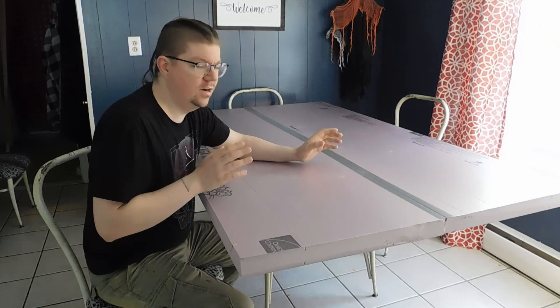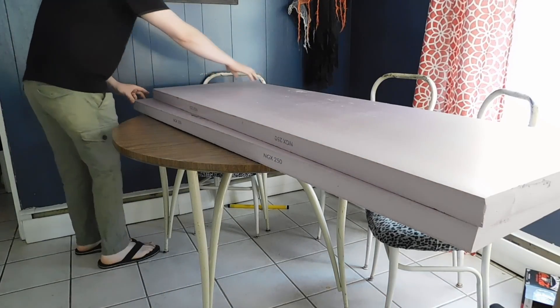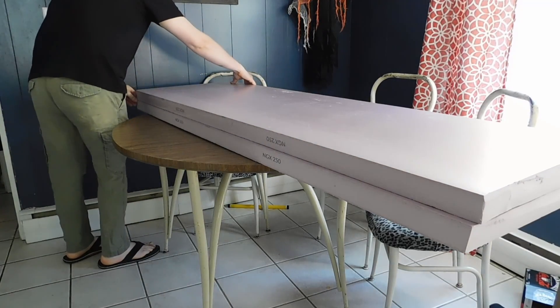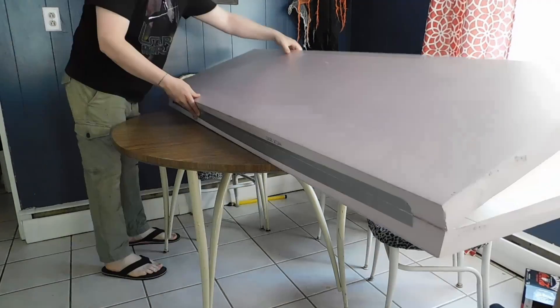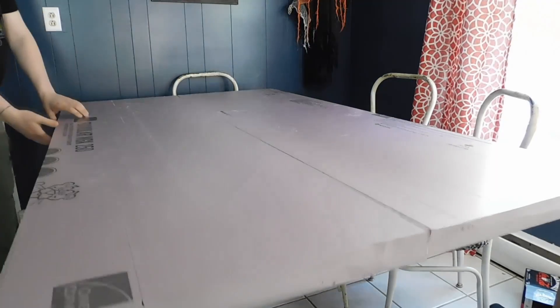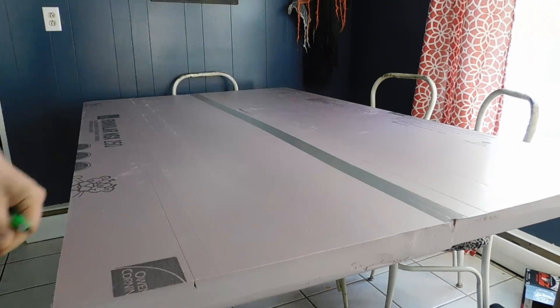The assembly is as simple as cutting the foam board down to the size you want your tabletop to be, lining up two of the nice flat factory edges, and putting duct tape along those edges — that's going to act as the inside of your hinge. Then flip the whole thing open and put another piece of duct tape along the seam on top, and now you've got a folding table.